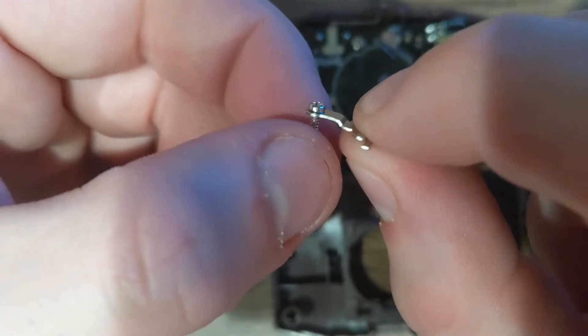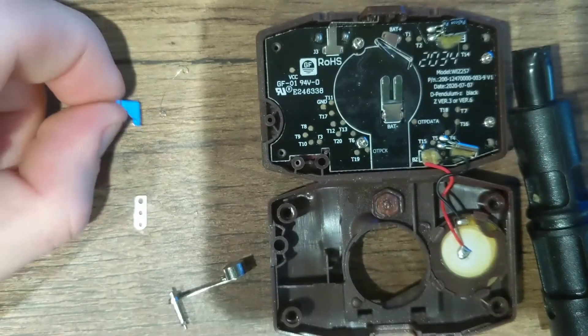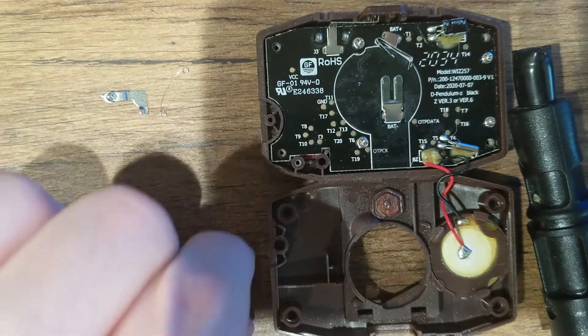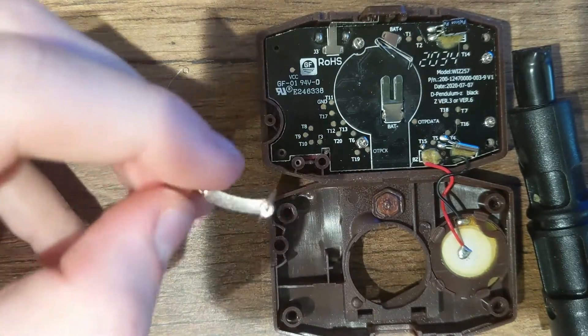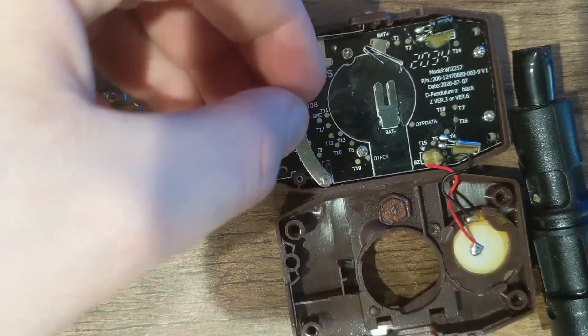You're going to want to put the screw just like that. Then the next part is you're going to take your pendulum and put it in this big plastic hole right here. Pretty simple.